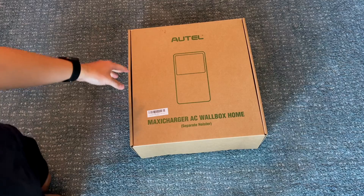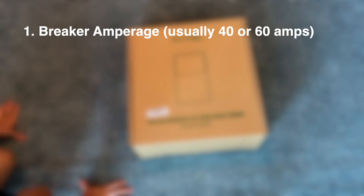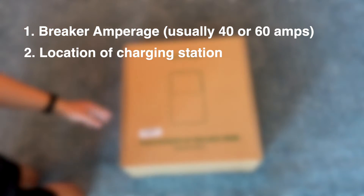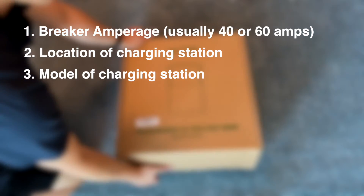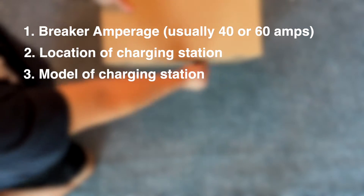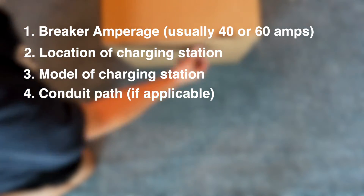Things you want to have in mind right off the bat if you're looking to install a charging station: you'll want to know what size breaker you're going to be able to achieve, where your location is for actually installing the station, what type of charging station you're going to go with, the cable length if that might be a concern, and the conduit routing path if that's going to be needed.